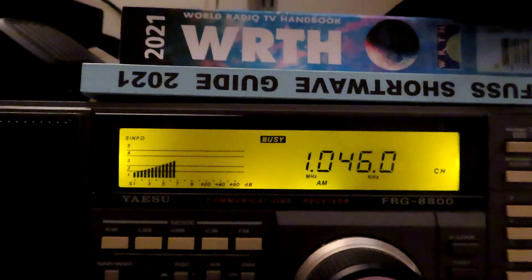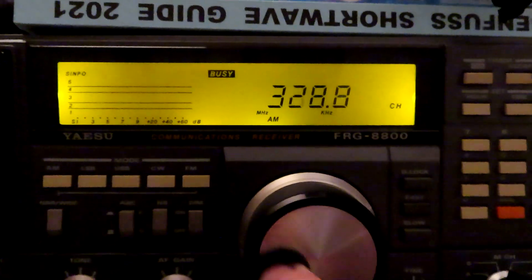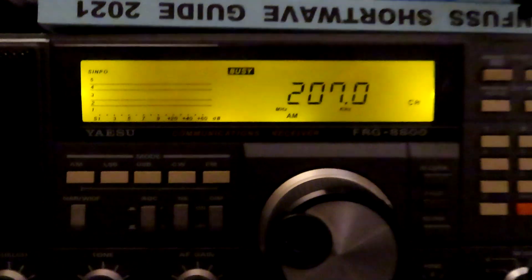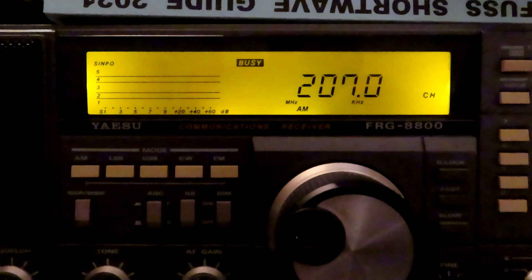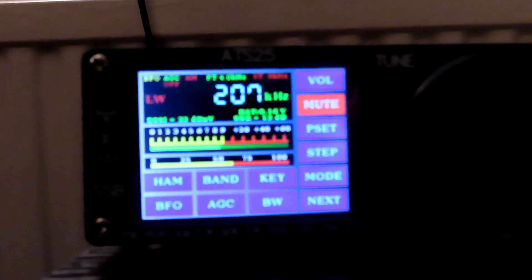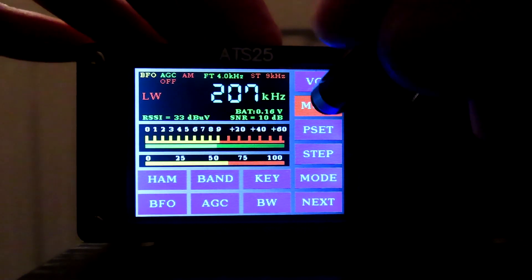I'm going to go to 207 — I'll have to take it off and go down manually, I can't seem to key that in. Okay, so that's 207 on the FRG 8800 on the G5RV. And I'll take you back now to 207 on the ATS25 — we'll just un-mute it.